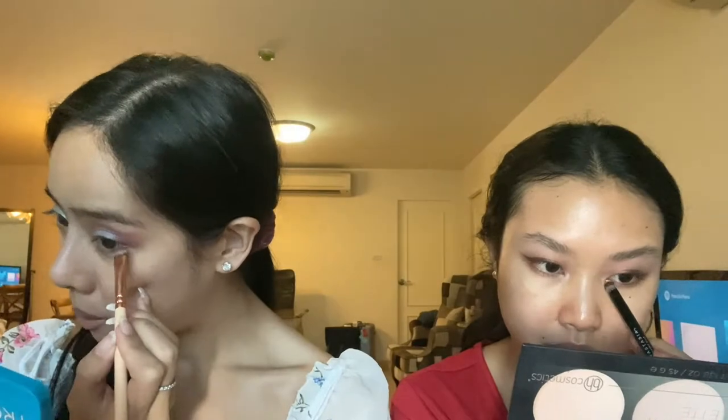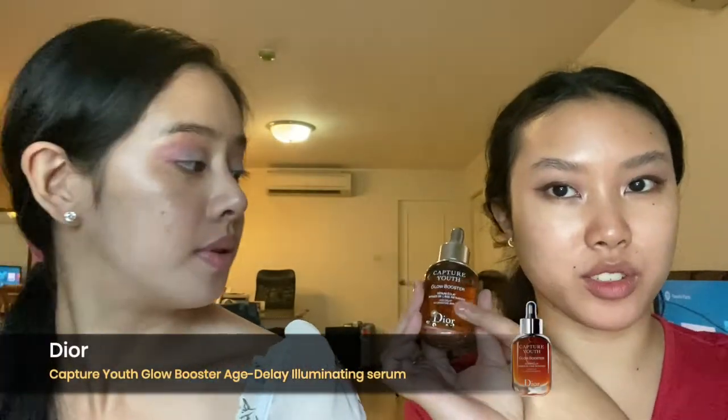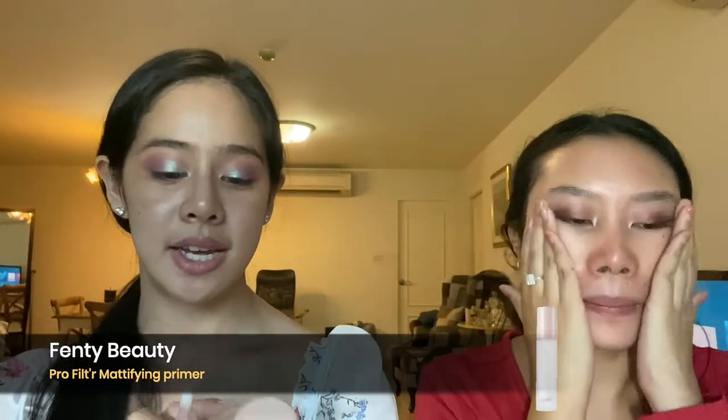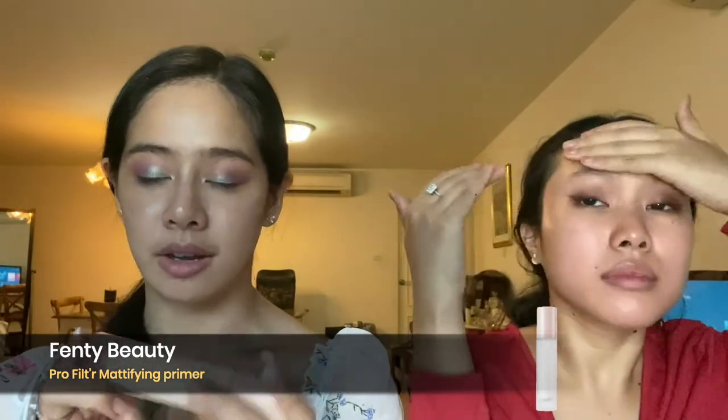I'm going to use this spotlight highlight palette from BH Cosmetics, going with the pink highlight for the inner corner — it's actually really good. Now we're going to start our face makeup. I'm going to go with this Dior primer and spray this Pixi Vitamin Makeup Mist. Then I'm going in with my primer — I use the Fenty Beauty soft matte version.